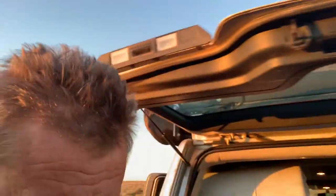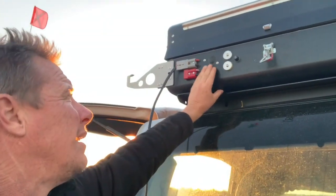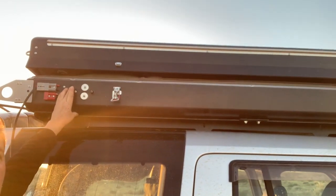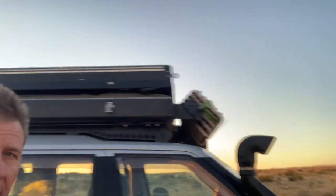So once you've double checked all your latches are down, press the button. I'm going to do little touches — one, two, three, four little touches — just to let the air in. And then I'm going to check that I'm up on this side and there are no obstructions above the car.